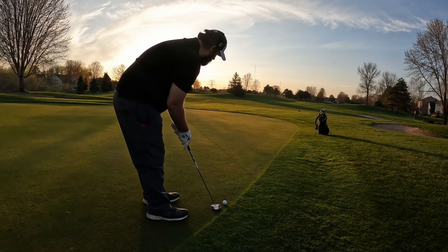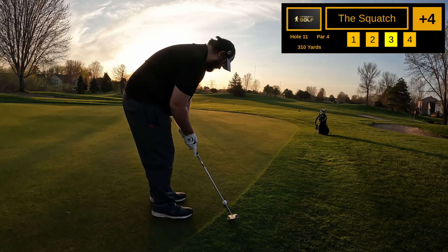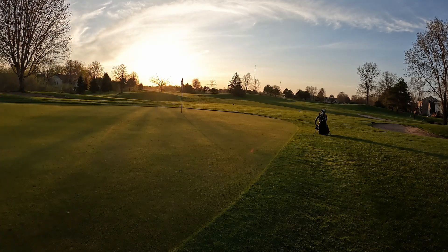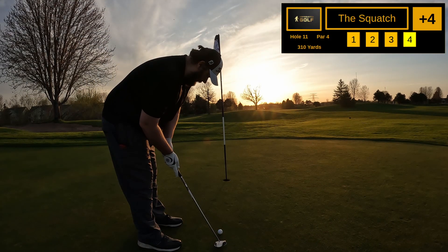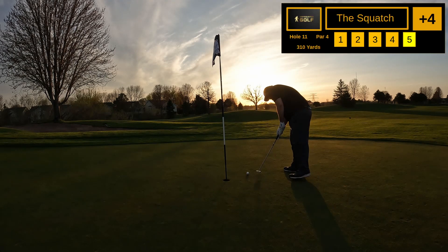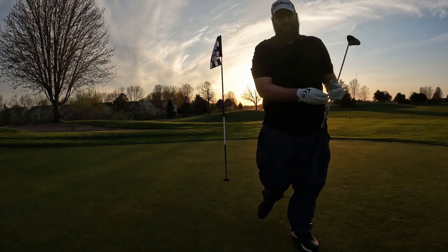Extremely long birdie putt — let's see what we can do. I didn't hit it hard enough. Nine then a bogey — not what we want. We're losing light pretty quick here.